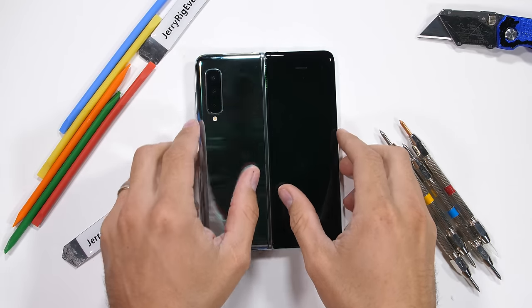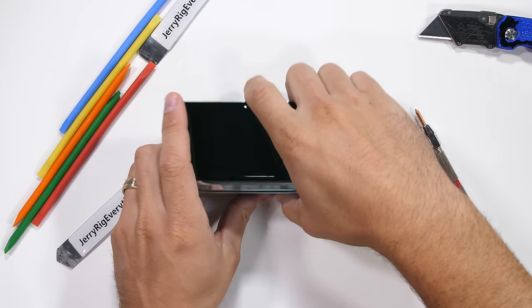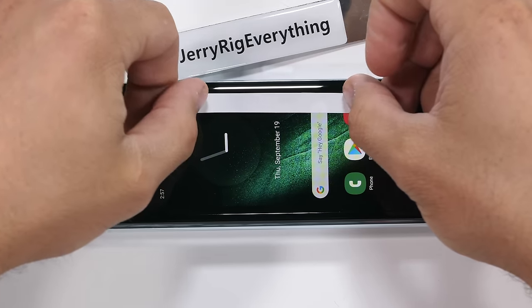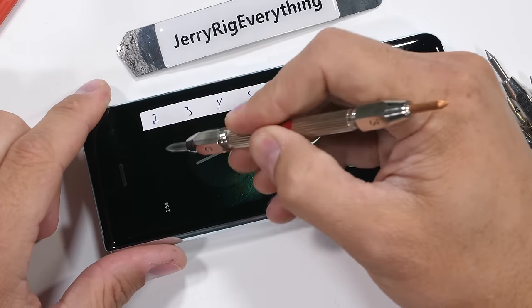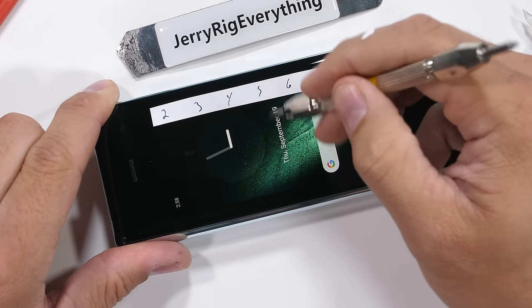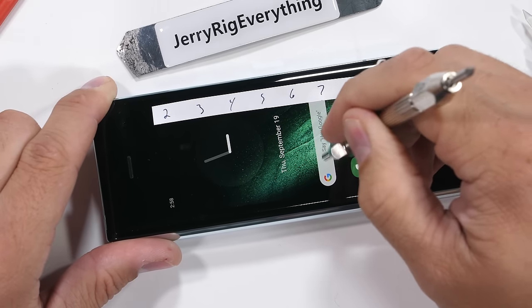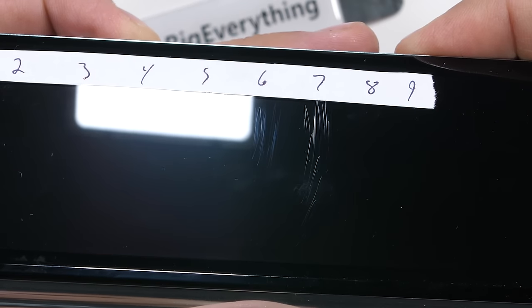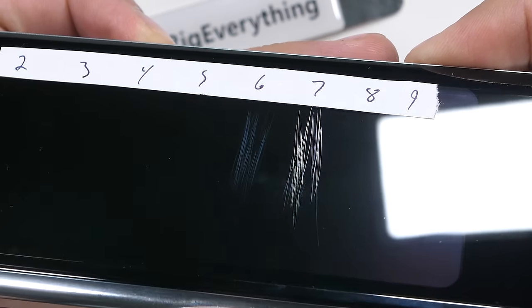It's time to start seeing what this fold is made of. My Mohs hardness picks can numerically tell the difference between different minerals and materials — plastic scratches at a level 3, glass scratches at a level 5 or 6, and sapphire would scratch at a level 8 or 9. This front display is 4.6 inches with 720p resolution, and starts scratching at a level 6 with deeper grooves at a level 7. Pretty normal for a smartphone, even though this phone is anything but normal.